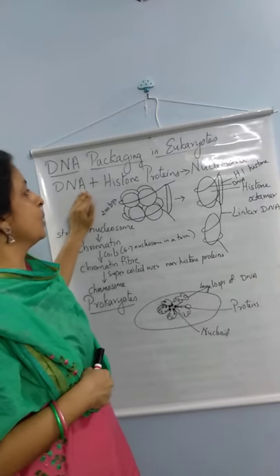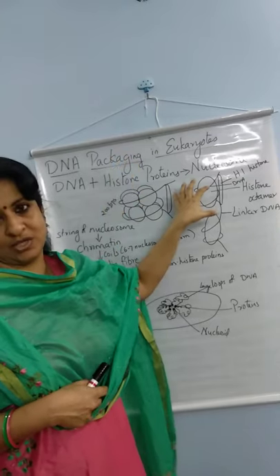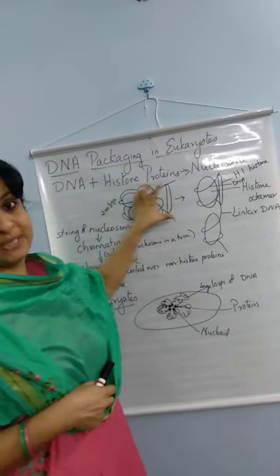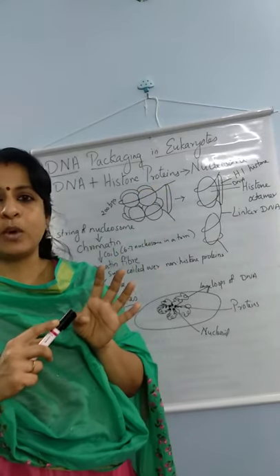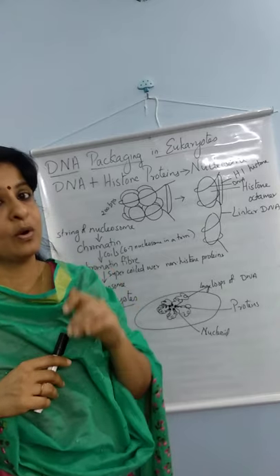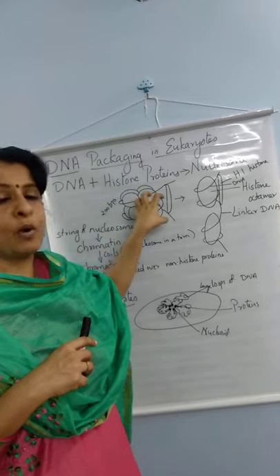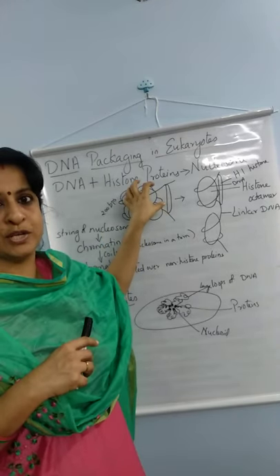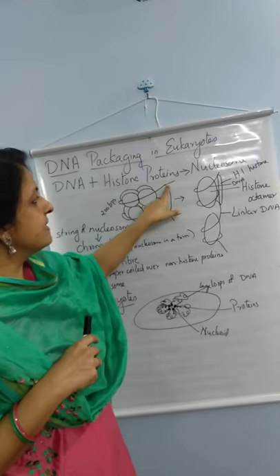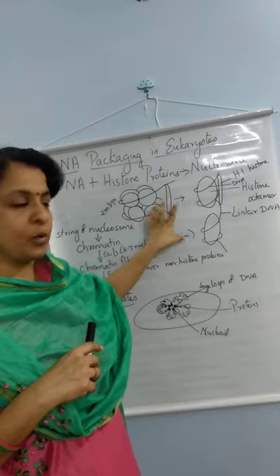This DNA molecule along with histone proteins makes a structure called a nucleosome. These histone proteins are of 5 types: H2A, H2B, H3, H4, and H1 (otherwise called H5). Of these, the core proteins are H2A, H2B, H3, and H4 — they form the core. H1 or H5 is the linker histone protein.